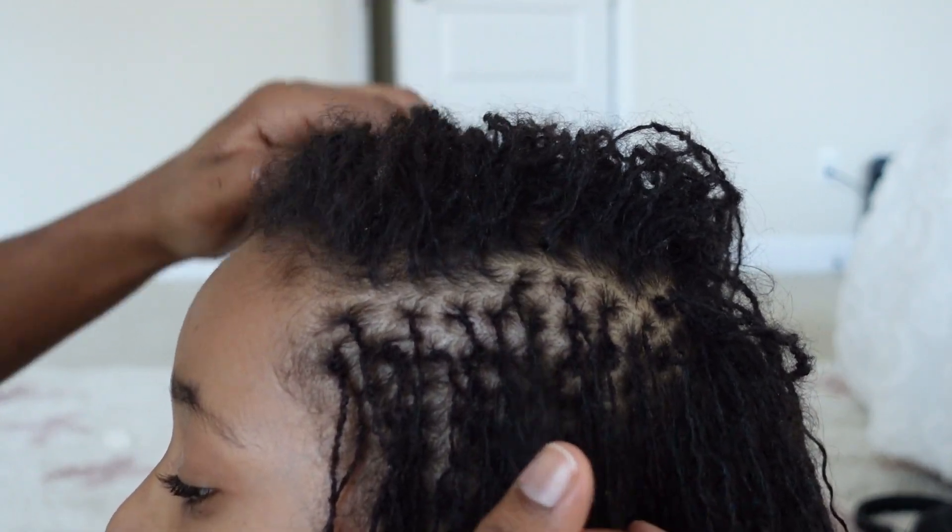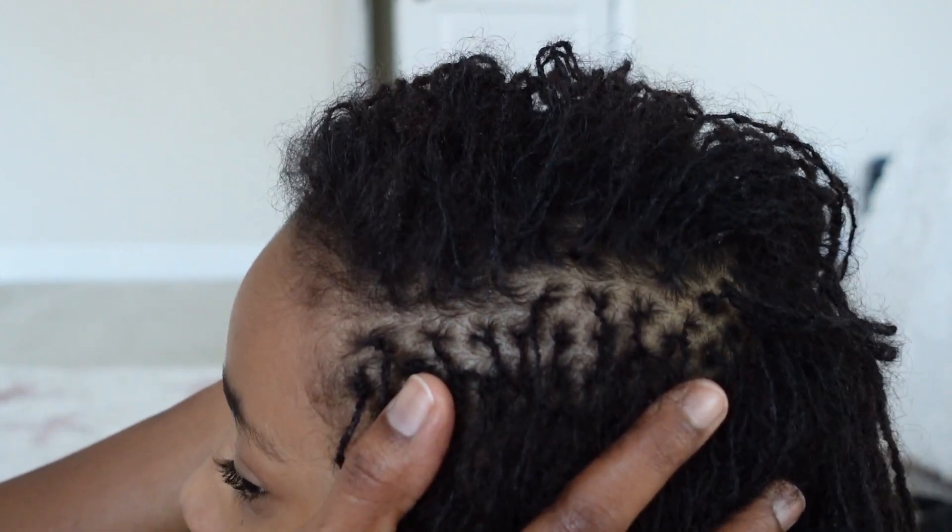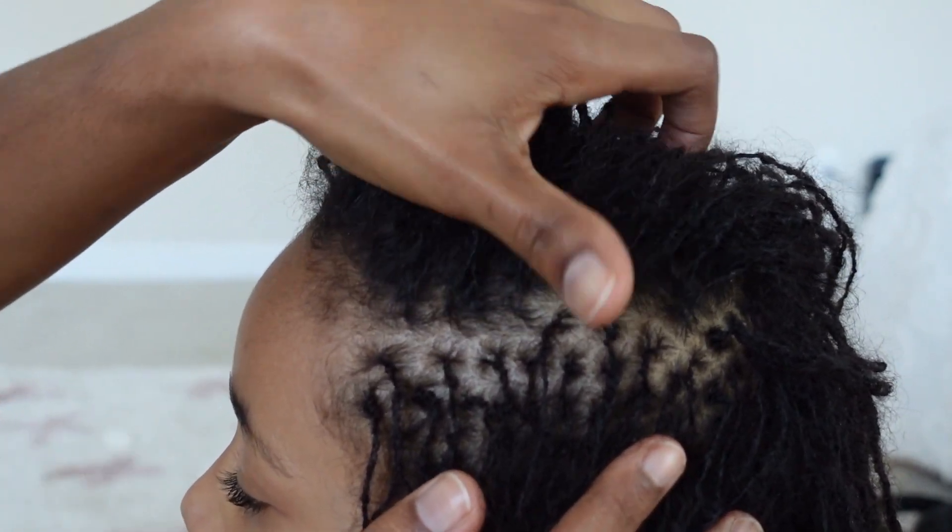Anyone who is in the YouTube space or avidly watches hair videos probably knows this already, but I'm going to tell you anyway: please don't be obsessed with neatness at the roots, especially when it comes to maintaining locks and especially with interlocking. You don't want to be so obsessed with your child having super neat roots that you find yourself interlocking too frequently and potentially damaging your daughter's hair and even her ability to grow hair, because of the trauma of it constantly being pulled.